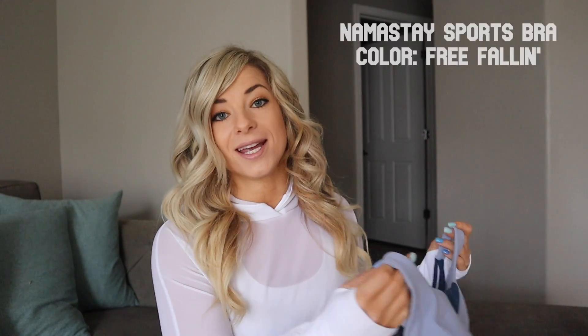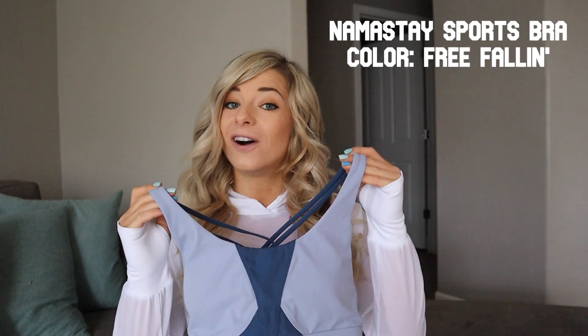I'm going to start by showing you all the tops I received, and then I'll move into the leggings and shorts. I did want to quickly mention that I am currently wearing the Escandala pullover — it is still available on the Buff Bunny Collection website. Love this casual little pullover. The first bra I'm going to show you is the Namaste sports bra in the color Free Falling.